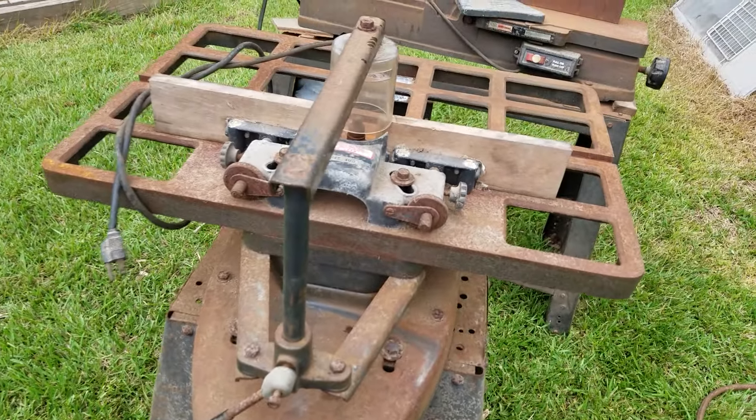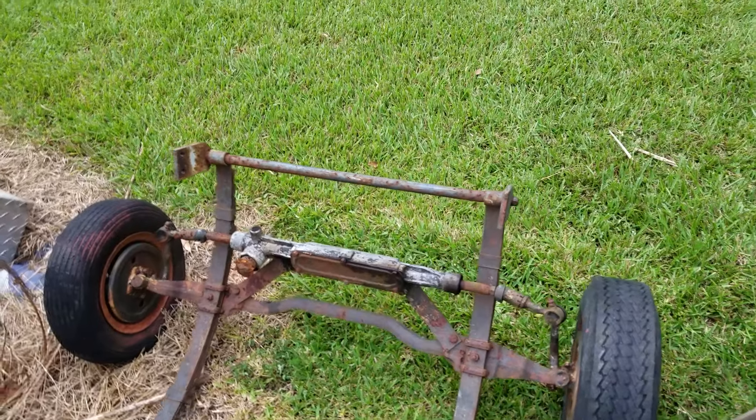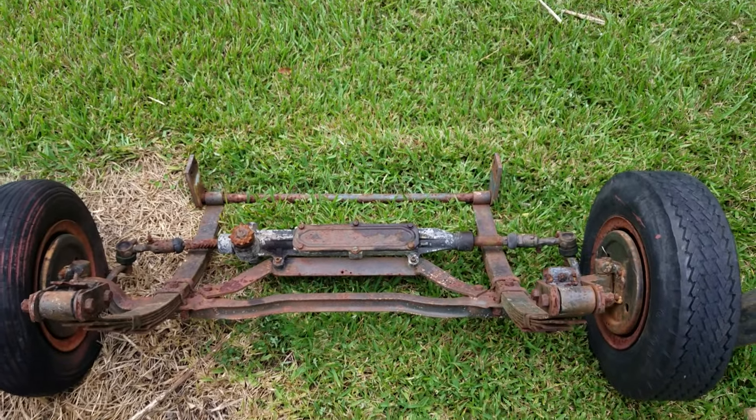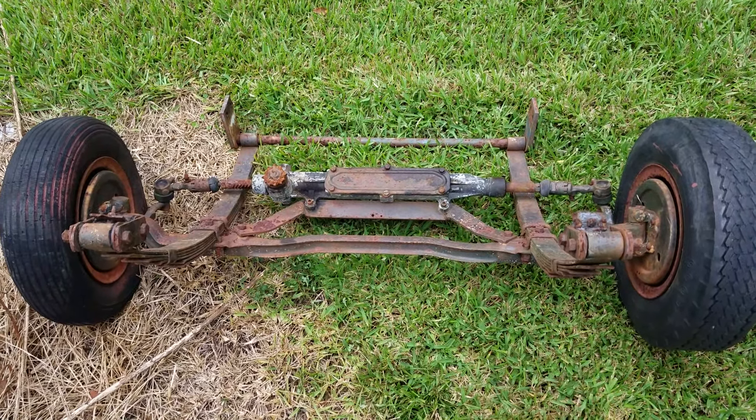It has something to do with woodwork, but right here I got something he showed me that I couldn't let go — it's a rack and pinion for a little go-cart. I've got a couple of old Cushman scooters and I think it'll go real well with one of them, so I couldn't let it go.